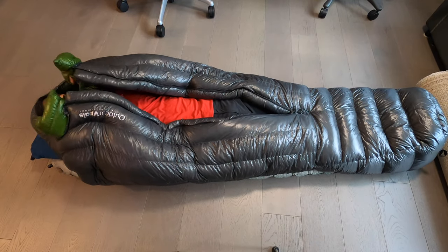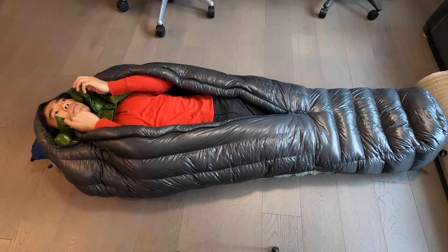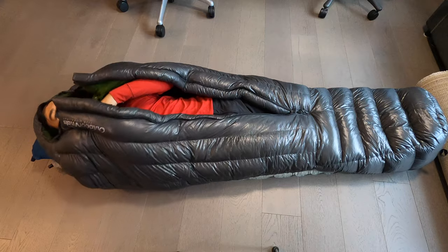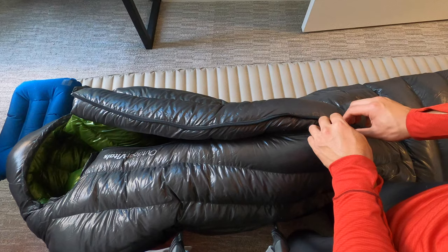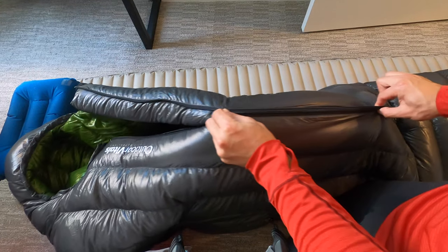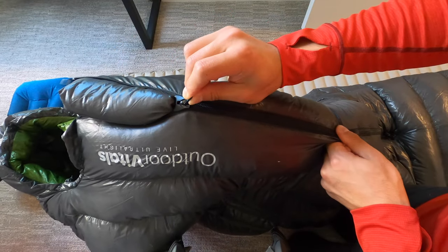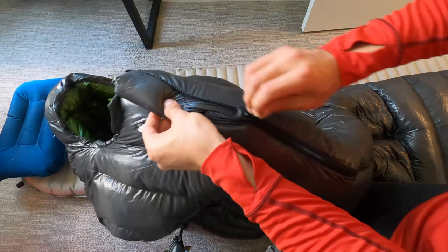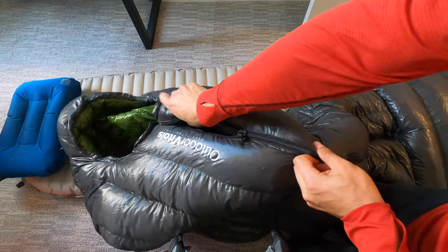The sleeping bag is a box baffle design. It has vertical baffles going up to the upper thigh area, and from that point downward there are horizontal baffles to keep the down from leaving the foot box area. Here's a closer look at the zipper — it's basically like a normal zipper but with a plastic spreader on top. In practice, though, it's not going to overcome situations where the baffle gets caught up in front of the zipper.